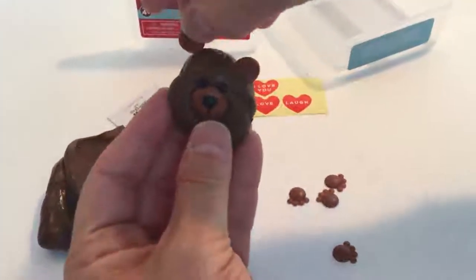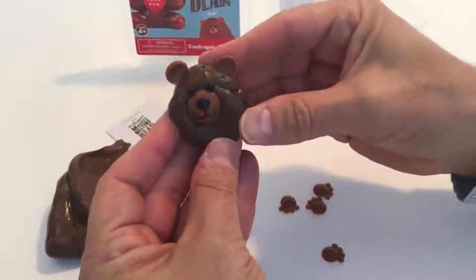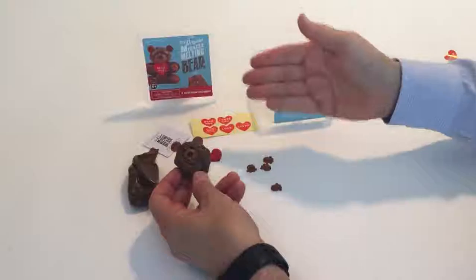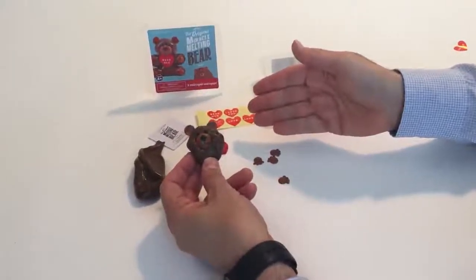We have another ear here, and you can kind of see how the beginning of it goes. You can make it as smooth as you want, but all the pieces are here together in a small kit to create your melting bear.